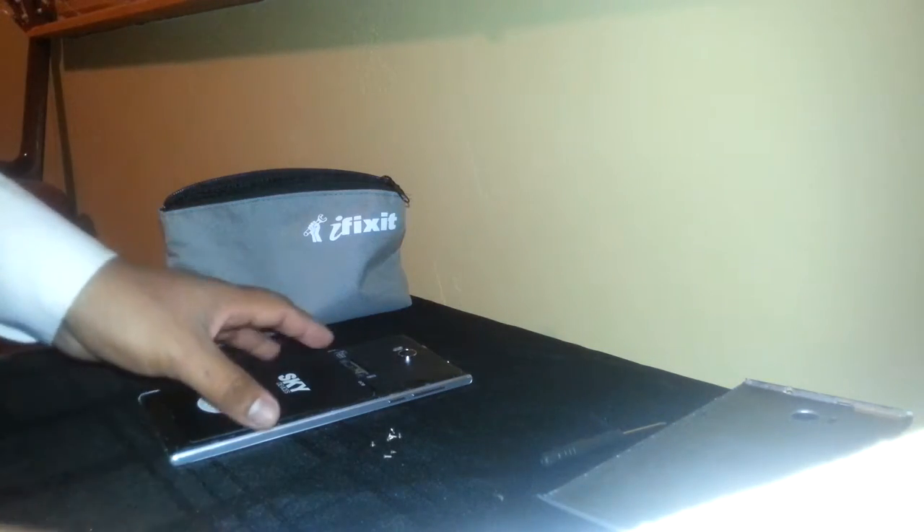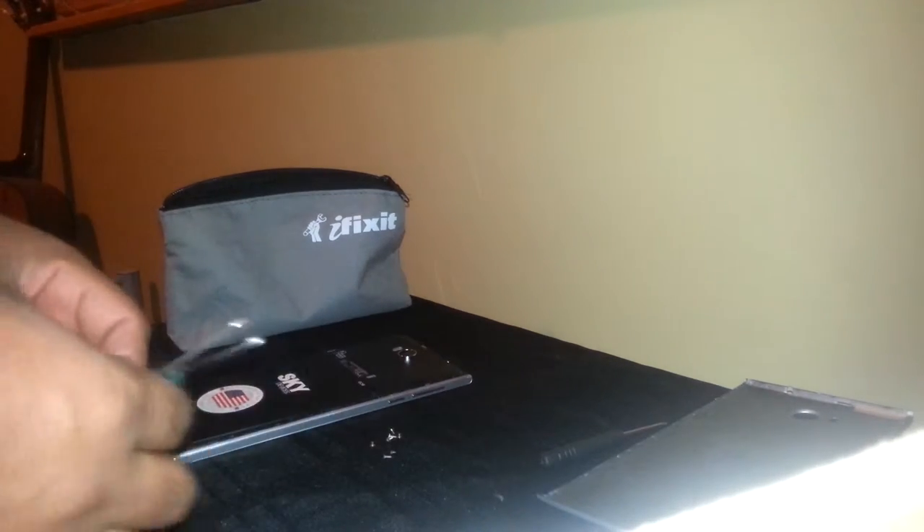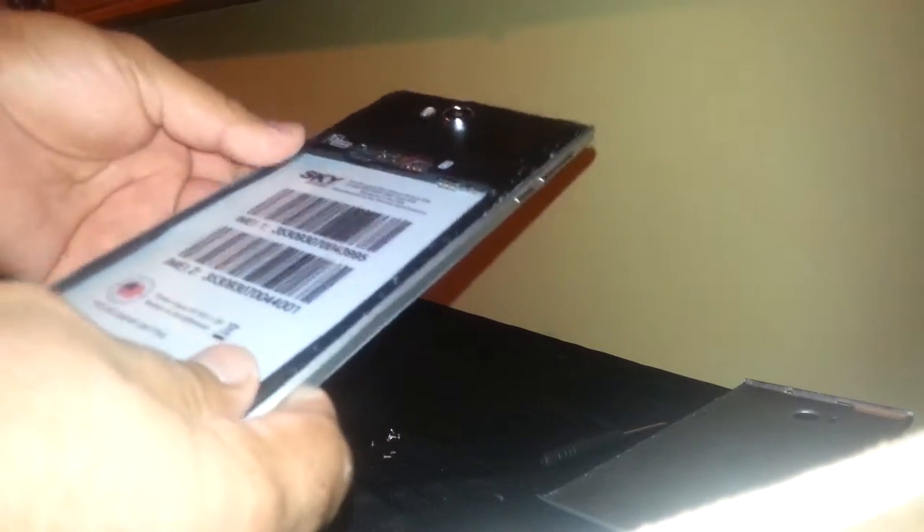Let's open this Sky phone. We're gonna use an artistic screwdriver and flat-end screwdriver to work on this one. We are going to remove the eight screws that are attaching it — I already removed the screws to save some time on this video — and we're going to use this flat-end screwdriver.